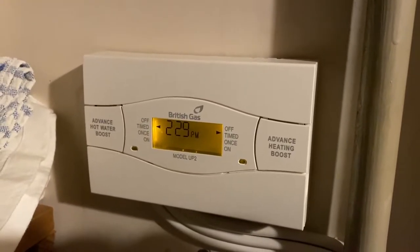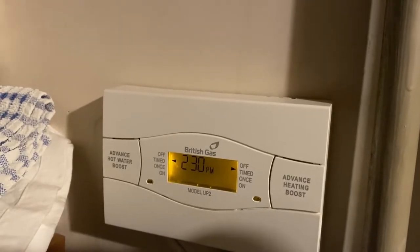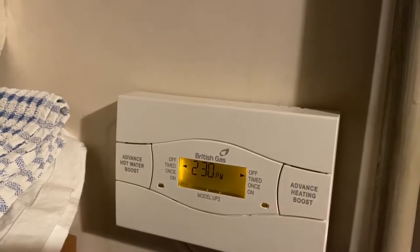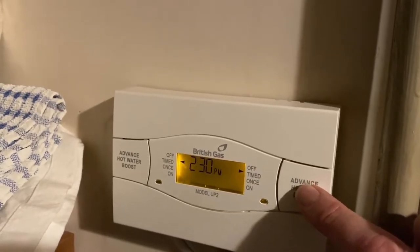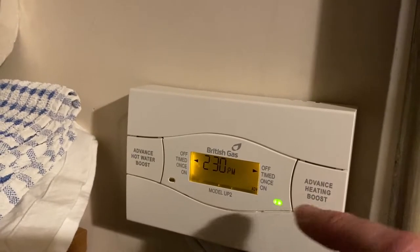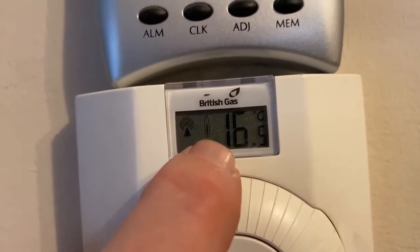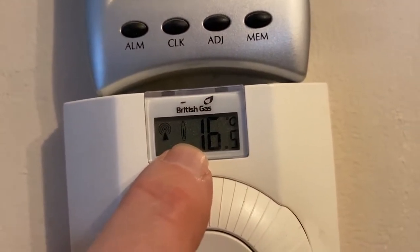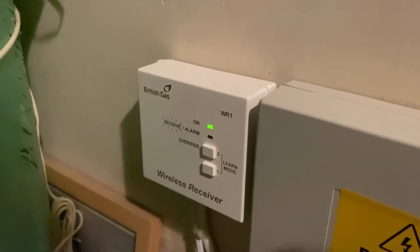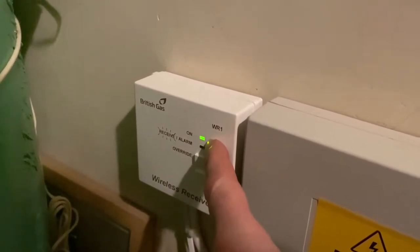This is a British Gas heating controller model UP2. It's supposed to turn the heating on — when I push the heating advance, the LED comes on and it throws a relay. But when I push it, the light came on but the relay didn't click. The thermostat is tripped because that little flame light is on, so the thermostat thinks it's telling the heating to heat. Back in the airing cupboard, this is the wireless receiver, and that green light means it's trying to heat.